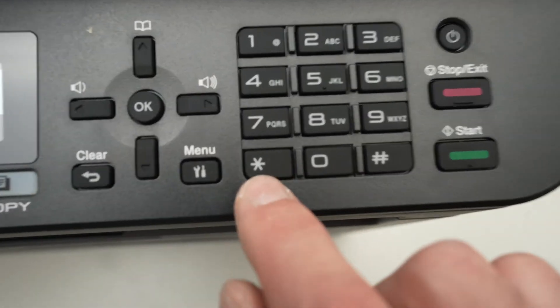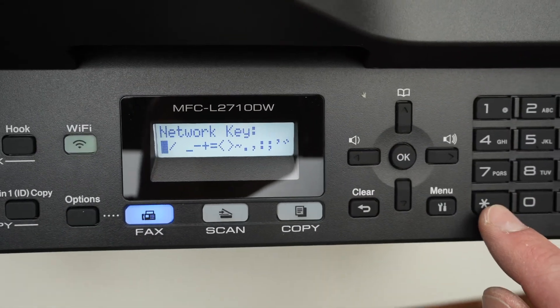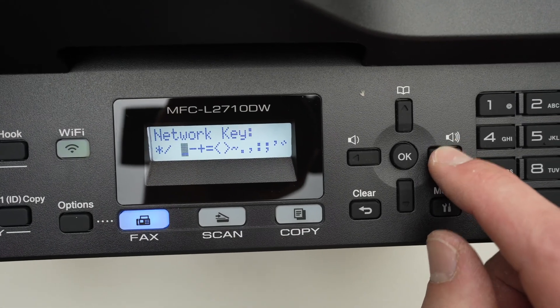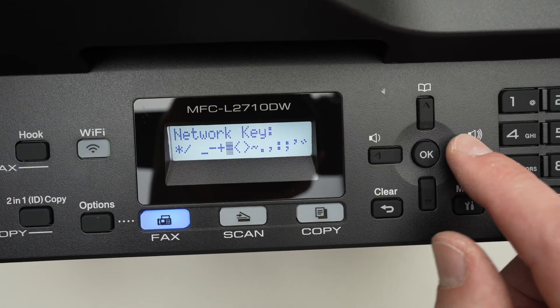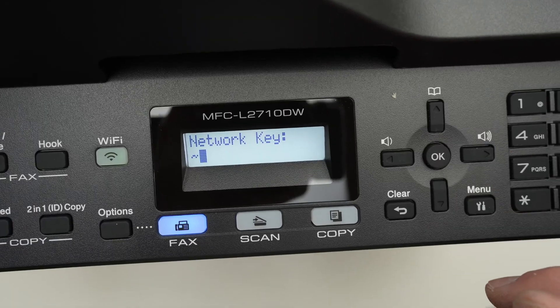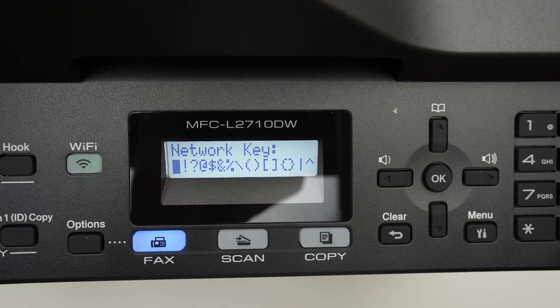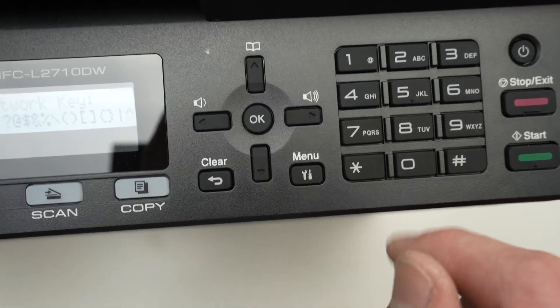If you want to type a symbol, click on the star and a symbol list will appear. With the left and right arrows you'll be able to select it, then press OK. If your password contains a symbol not in the first list, click the hashtag sign to get even more symbols.